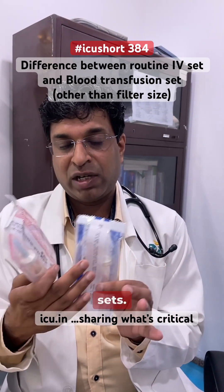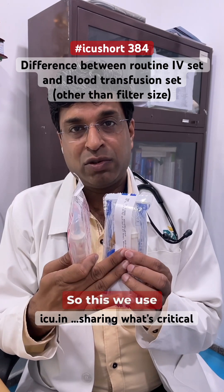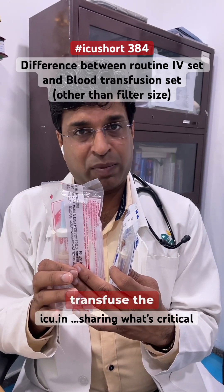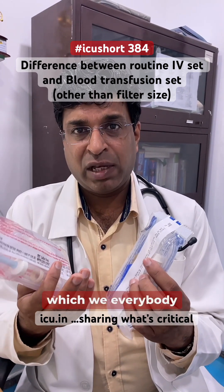These are two transfusion sets — one is your routine IV set and the other is the blood transfusion set. We use the routine IV set to give IV fluids like normal saline or Ringer's lactate, and we use the blood transfusion set to transfuse blood products like PRBC or whole blood.